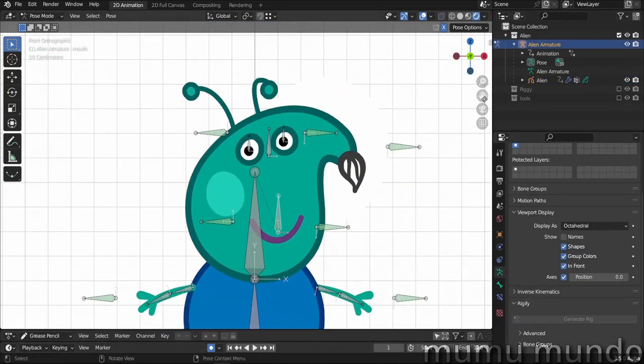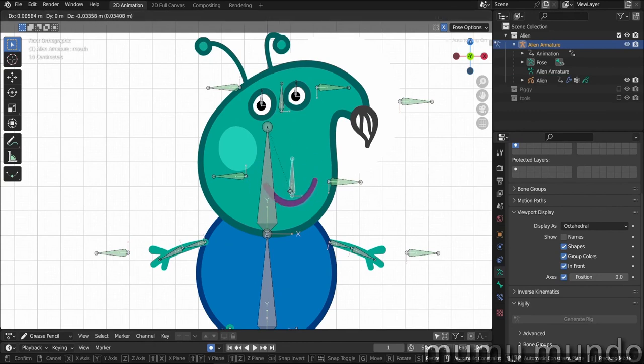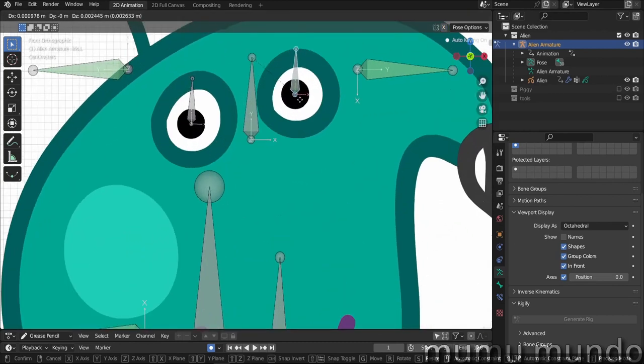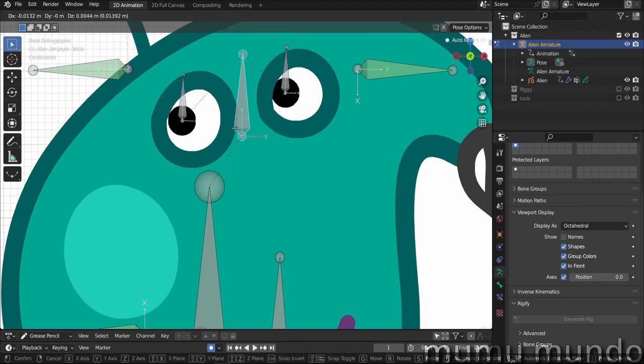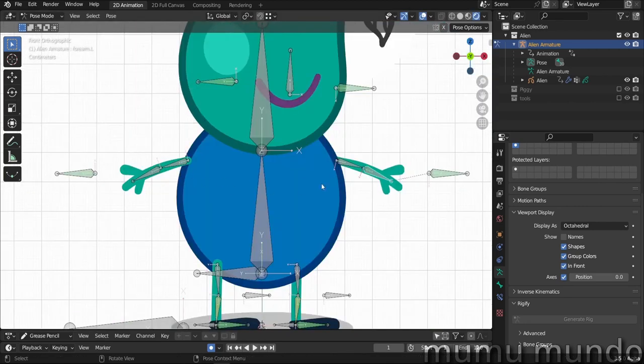Now let's look at our bones. The deforming bones are the bones that directly deform or control our vertices or points — like this one here for the mouth: if you hit G, you can move the mouth. This bone controls the iris directly. The other bone with X disabled controls these two bones and by controlling them it controls the vertices indirectly — so the two iris bones are deforming bones and that parent bone is not.